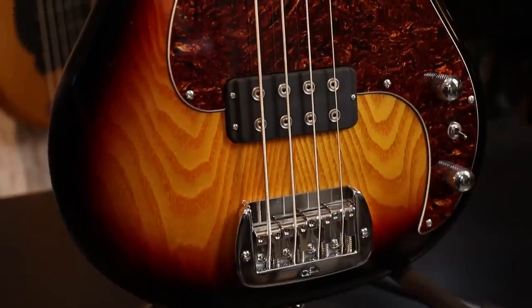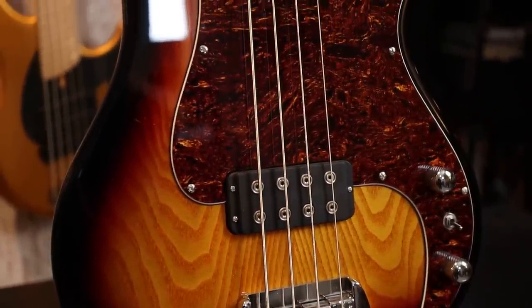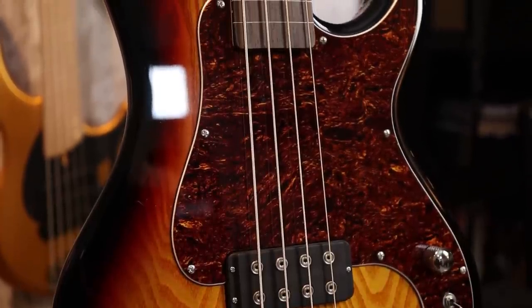This body is finished in a three-tone sunburst, paired with a Tort pickguard — I think this is a beautiful pairing, it looks great. However, this is the only finish available for the Kiloton Fretless. The fretted model has some new finishes available as well as block inlays on some of those finishes, so be sure to check those out. I'm looking forward to reviewing the fretted model in the future.